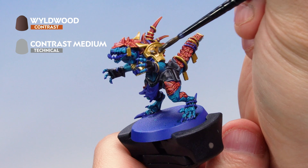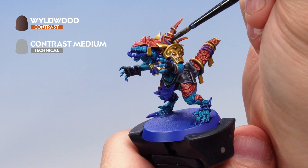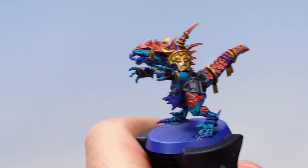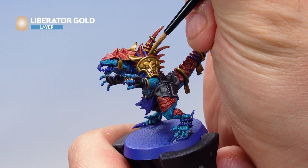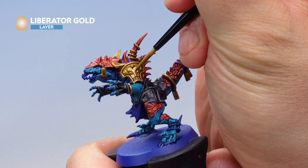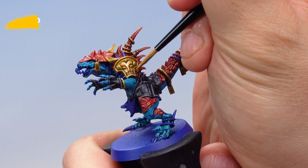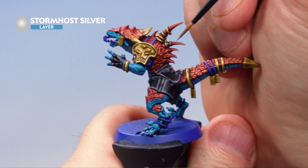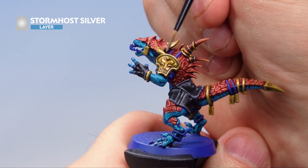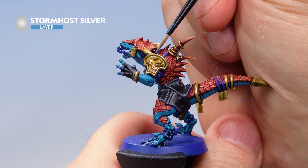Apply Wildwood contrast paint thinned with contrast medium at about two parts medium to one part paint, all over the gold so it falls into the recesses. Once dry, apply Liberator Gold again as a layer, subtly picking out the raised areas and leaving the lower recesses the original colour for a nice layered effect. Then with a small layer brush, apply Stormhost Silver to the edges of all the gold areas — the armour plates, bangles, and jewellery. That's our gold done.